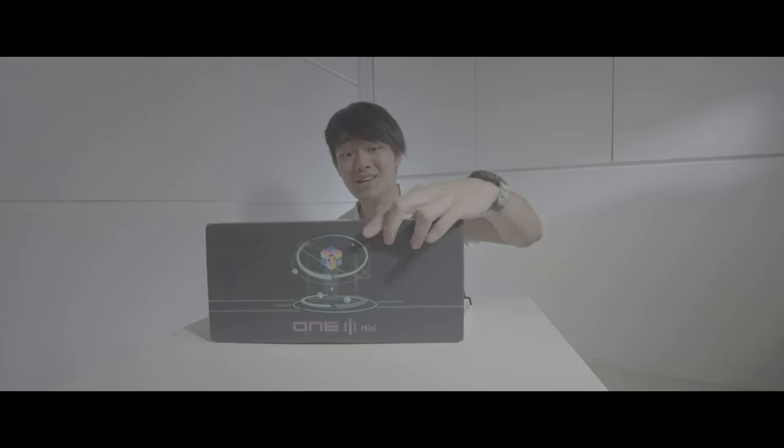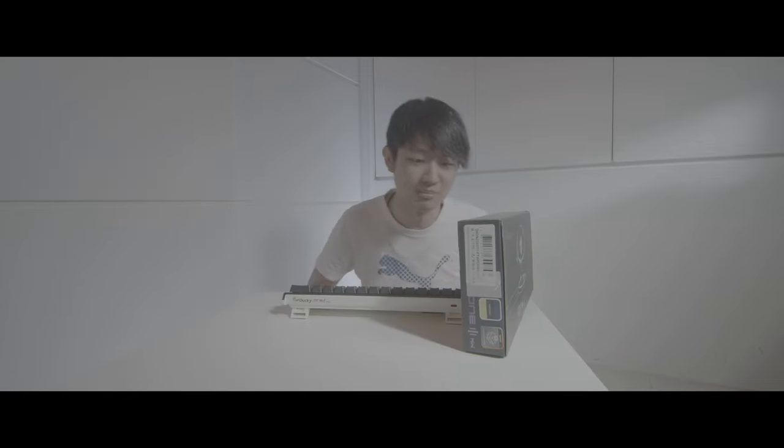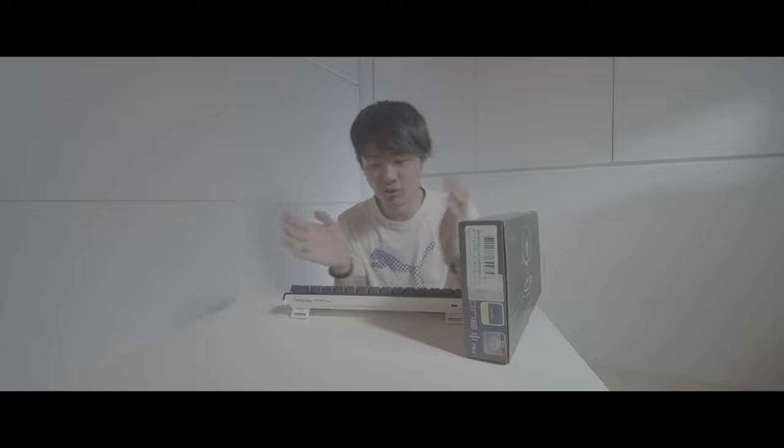Today we're going to share with you guys the One 2 Mini's successor — the One 3 Mini. We're going to unbox it and compare these two keyboards: the One 2 and One 3 Mini, both 60% keyboards. We'll do some sound tests and compare them — any improvements or anything I want to share with you guys.